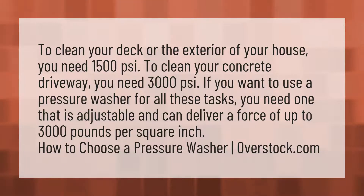concrete driveway you need 3000 PSI. If you want to use a pressure washer for all these tasks, you need one that is adjustable and can deliver a force of up to 3000 pounds per square inch.